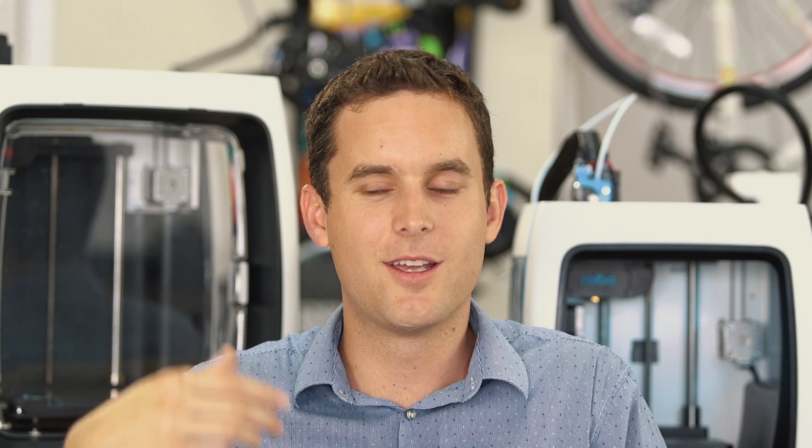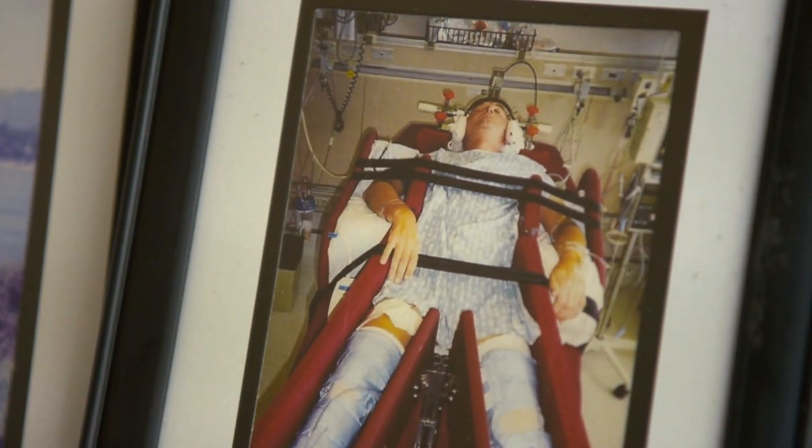My grandfather got into a really serious head-over-handlebar accident — grabbing his front brake too hard and flipping over the front of the bike. He landed on his head and broke several vertebrae in his neck. It was a pretty serious accident.